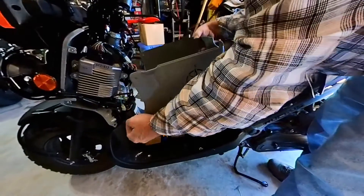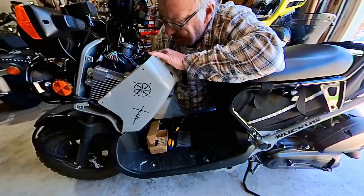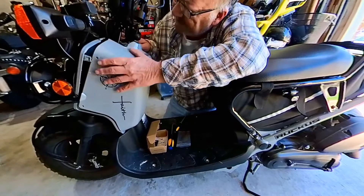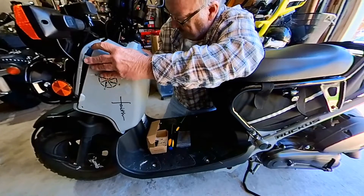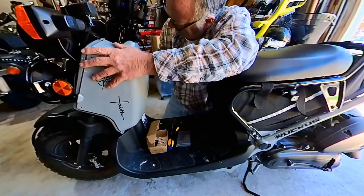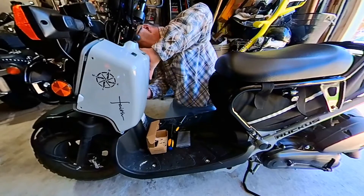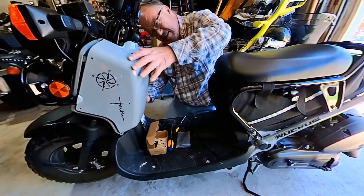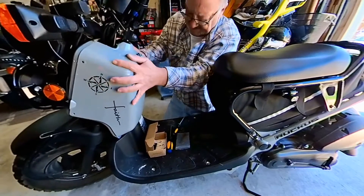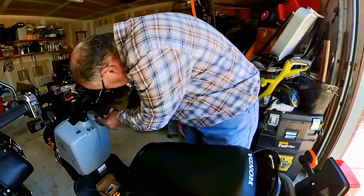Now let's put the cowling back on. You can see we have the tabs here — it's got a hole here and one on the other side. You guys need to not be afraid to get in here and do things. The trick to doing long distance trips is you learn how to do your own maintenance. All right, this side snugged into place — that side snapped — we're done, guys. Let's make sure everything starts up and acts the way it should.